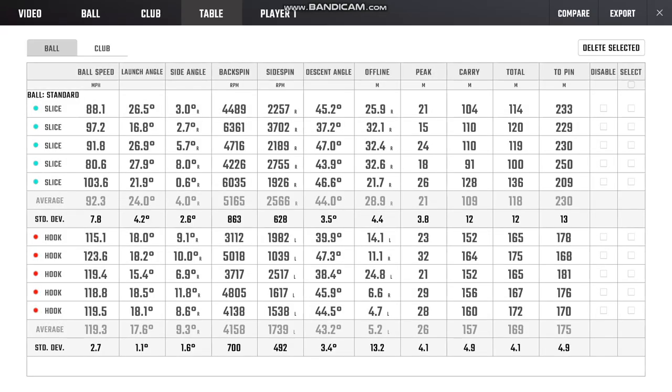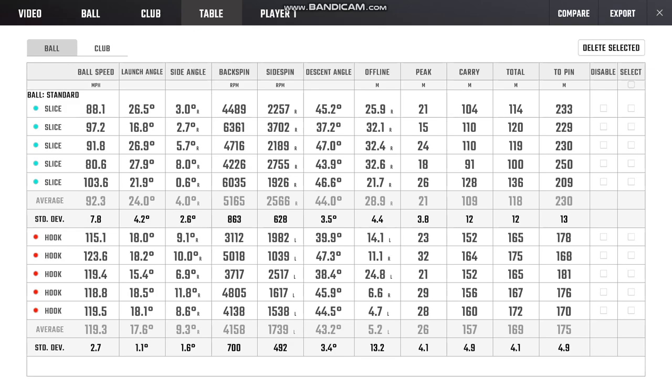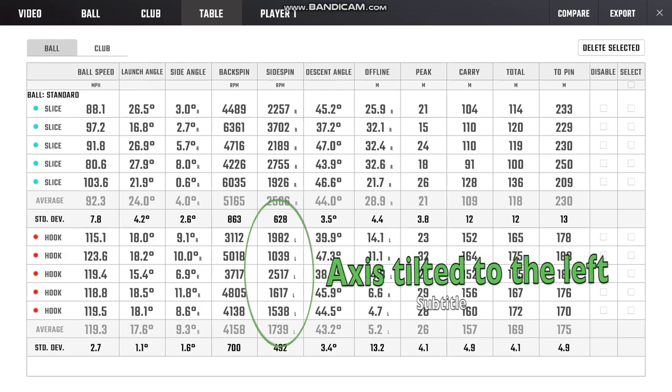If we look at the numbers here, the first five shots I've entitled 'slice' and the second five 'hook.' The numbers that interest me are the ones indicating how much side spin the balls had. With the slice balls, I definitely had right spin — 2,000, 1,000, 2,500 RPMs to the right — so those balls were definitely curving right. With the hooked balls it's the reverse — all curving to the left, between 1,000 and 2,500 RPMs.